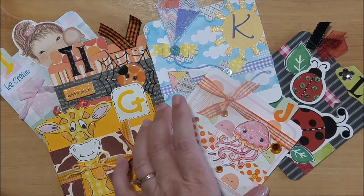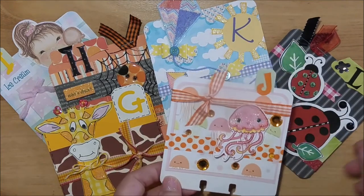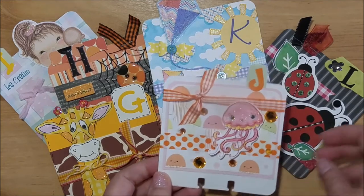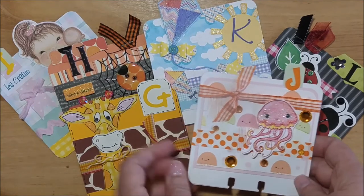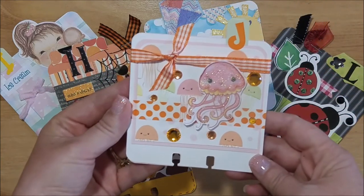Hi guys, welcome back! This is Kim with Creative Crapticality, and today I have a project share for you. I'm doing the next six letters of the alphabet for the memory duck swap that I'm in on the Trash to Treasures Facebook group, and I wanted to show you those letters.